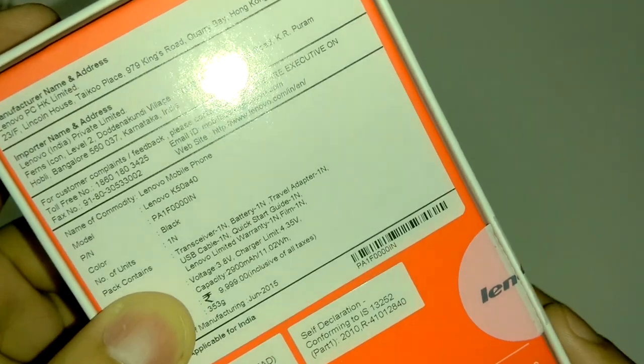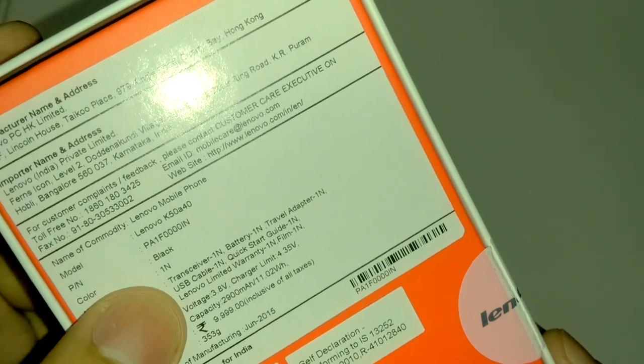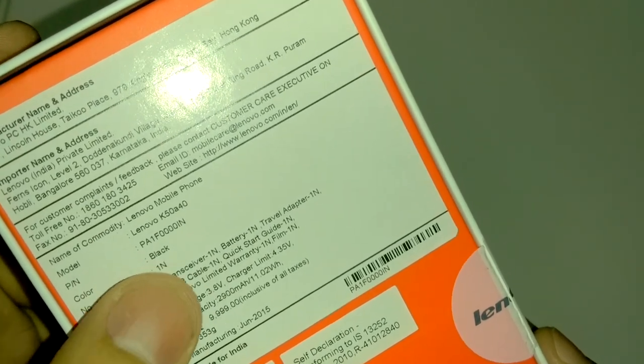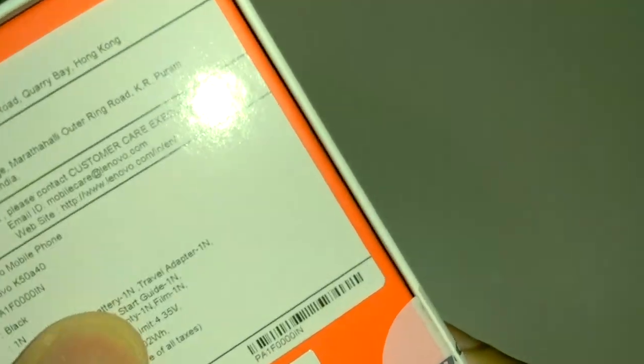Inside the box we have the phone, battery, one travel adapter, one data cable, a quick charger guide, Lenovo warranty statement, and one film which is a screen guard.